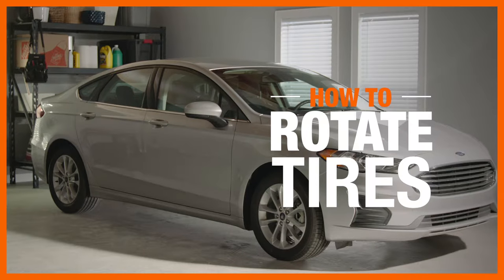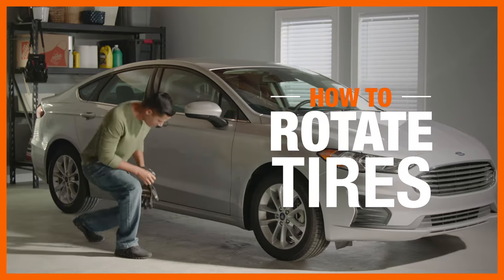Regularly rotating your tires will help even out their varied wear patterns over time. It also extends the life of your tires and helps maximize the tread, providing more control in rain or snow.